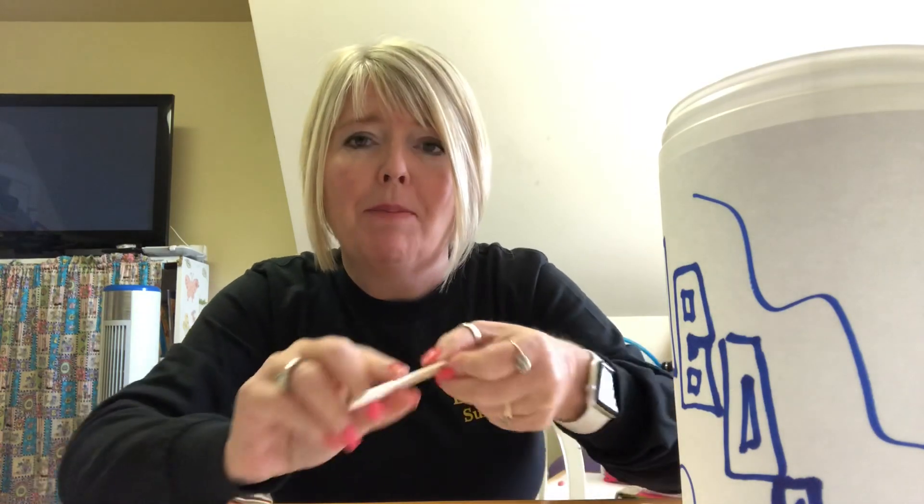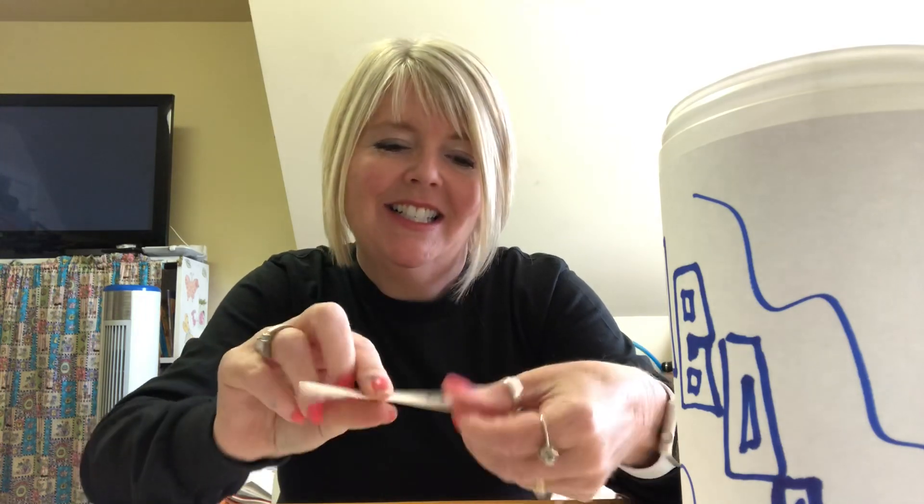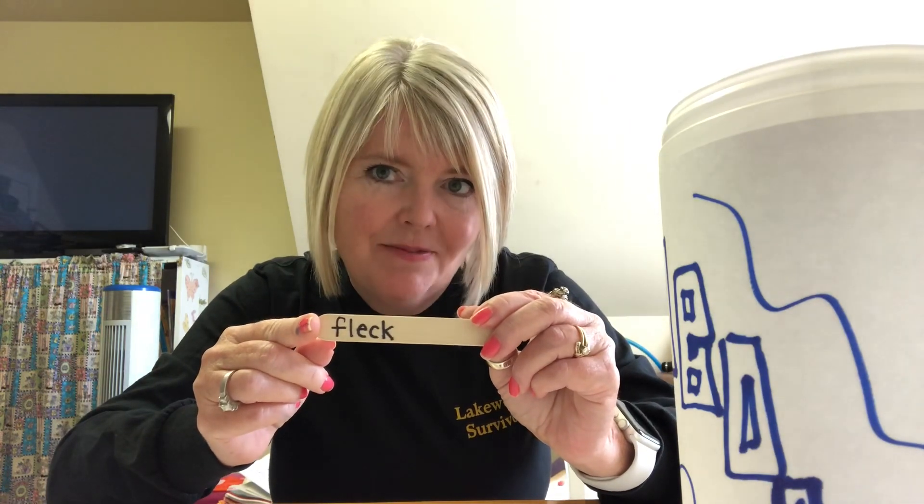So we're going to take those ten and put them inside our Kaboom container. Now we have ten CVC words and ten CK ending words — so how many do we have in there? Twenty, because ten plus ten equals twenty. The next consonant digraph that we did after CK — do you remember? We did a teacher's favorite digraph, which is SH.